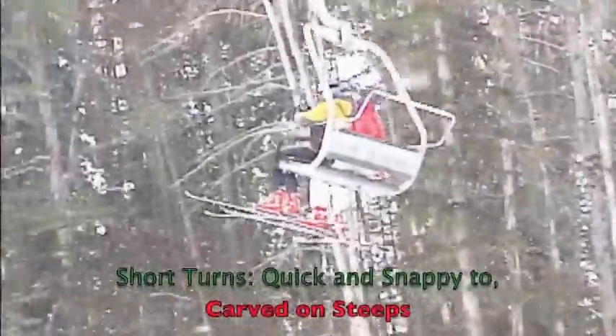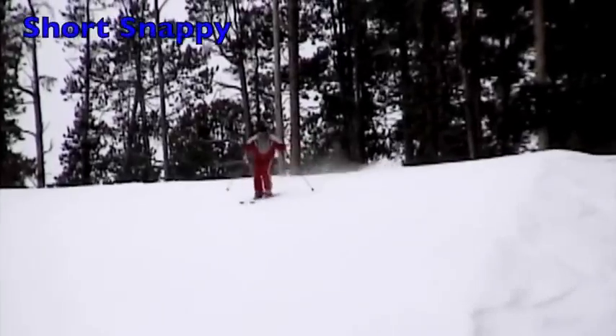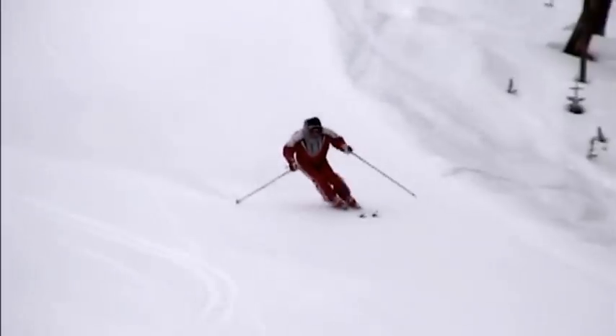That means you've got to lay up the edges and get enough pressure under the ski to suck your legs up and roll them over to the new turn. And a carved short turn that is rounded out and snaps with a good release.